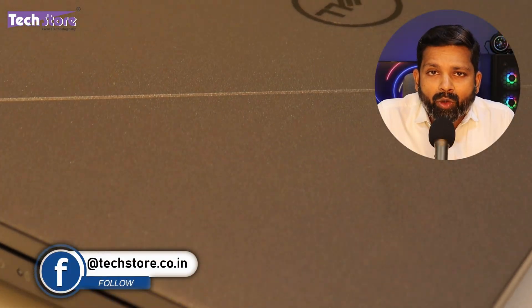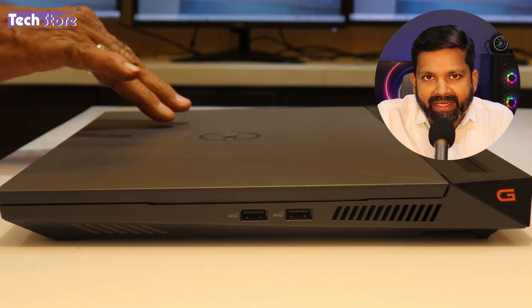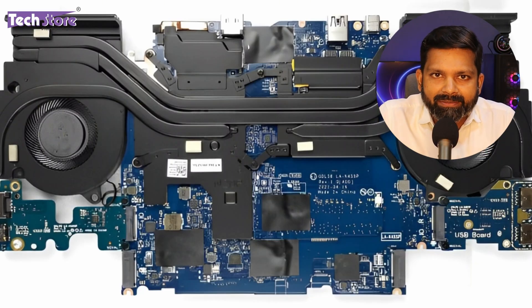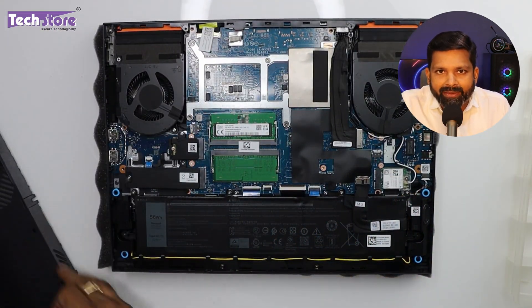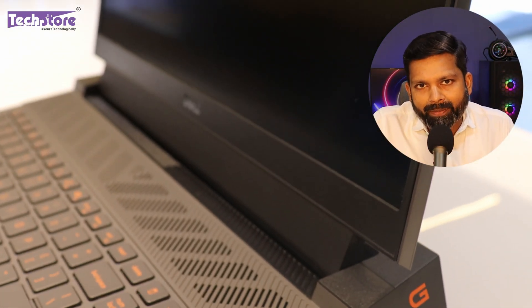The Core i7 variants have a 4-zone RGB keyboard, while Core i5 and entry-level variants only have a single-zone RGB keyboard. The build quality is fantastic — the polycarbonate Dell has used is really good compared to other brands. However, the heating can be a little high because the thermal pipes are placed just below the keyboard rather than being visible when you open the chassis. Continuous 4-6 hours of gaming might cause it to heat up a lot. All in all, a good package by Dell.